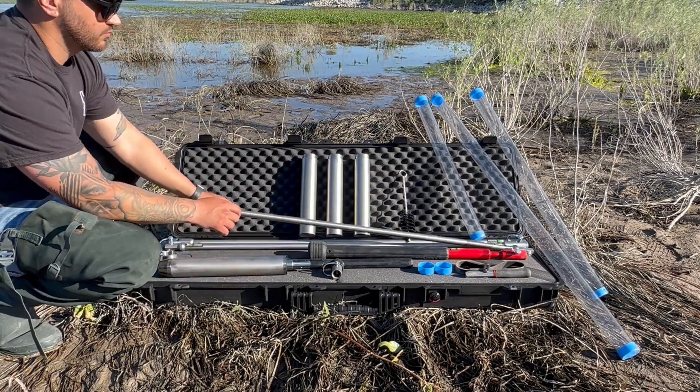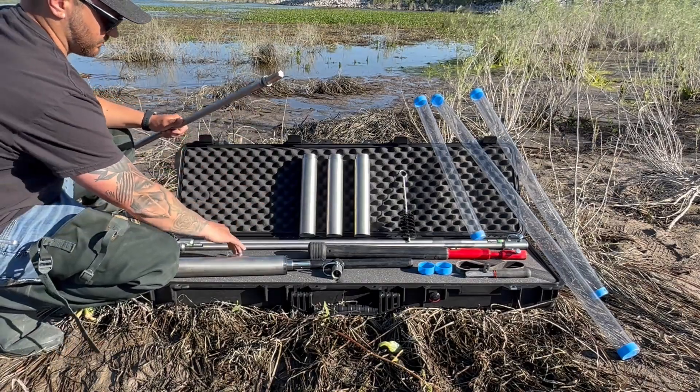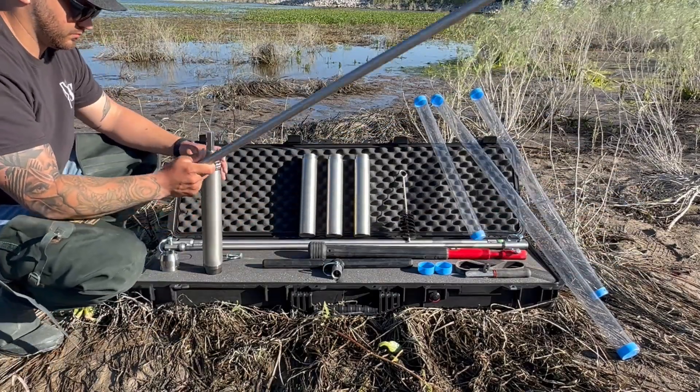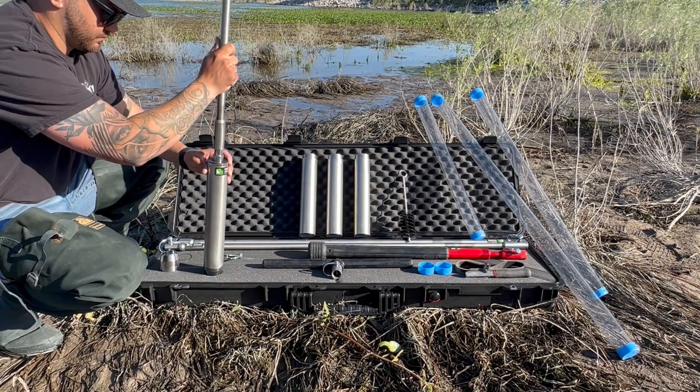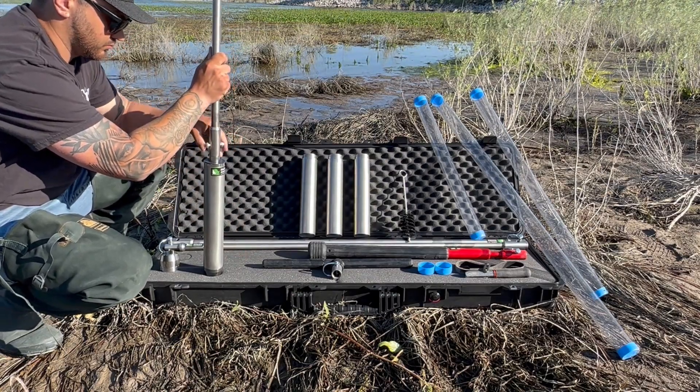Now that your sampler is fully assembled, let's proceed to connect additional sampling equipment that may be needed at times. First, attach the extension to your sampler. To ensure a secure connection, push the snapper pin through the connection hole and clip it together.